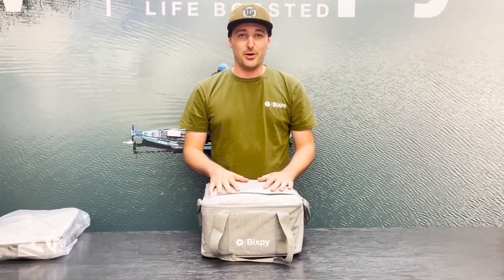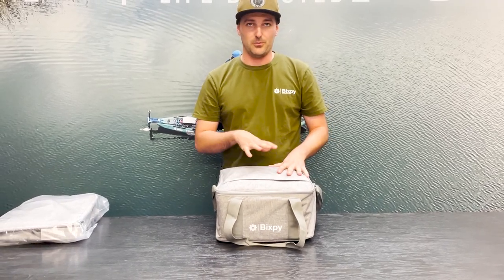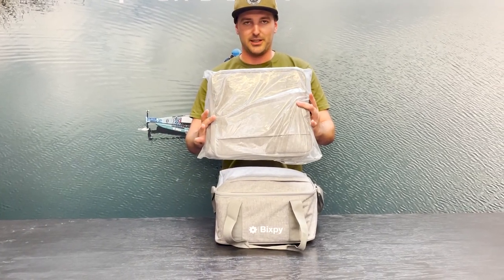If you are just using one motor and one battery, you will be able to comfortably fit one whole outboard kit in here. When it arrives, it'll come in a little plastic wrap just like this.